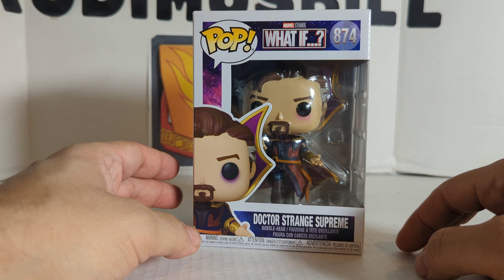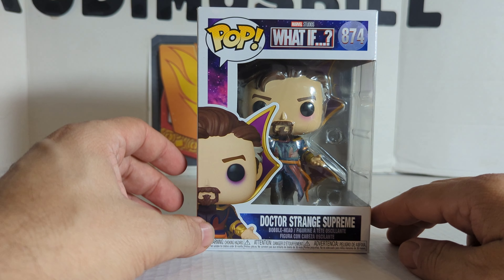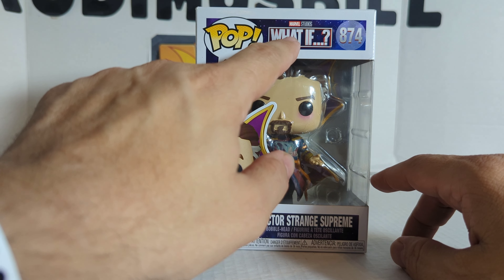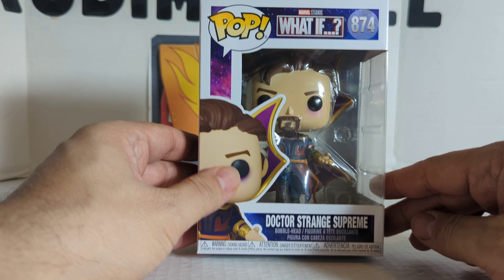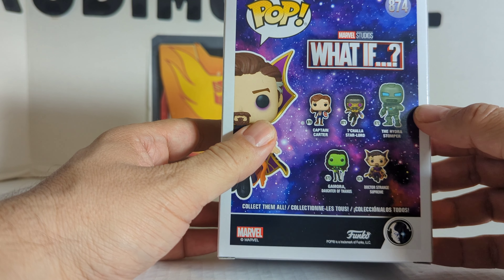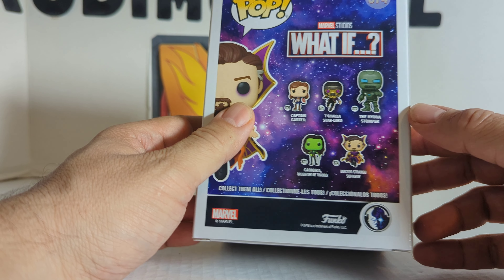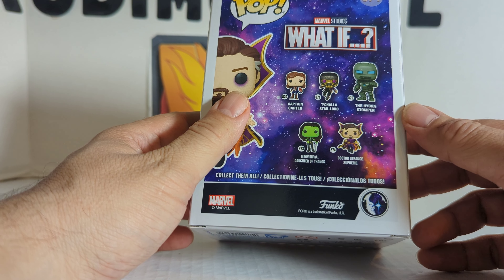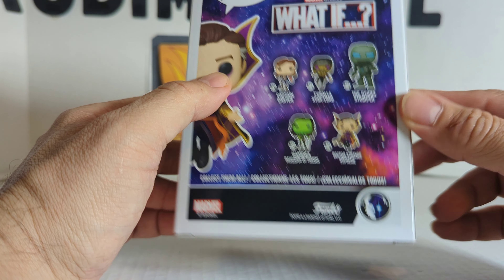First, as always, we'll look at the package. You got Dr. Strange's half-his-face right there, Pop, Marvel Studios What If, number 874, and it is Dr. Strange Supreme. Top of the box, there's the UPC and the actual figure. Window on the side, and it's got other What Ifs: Captain Carter, T'Challa Star-Lord, Da'Hydra Stomper, Gamora Daughter of Thanos, and Dr. Strange Supreme.